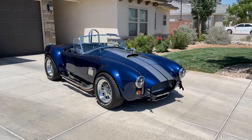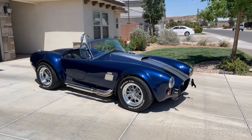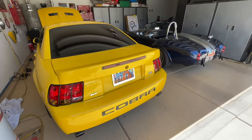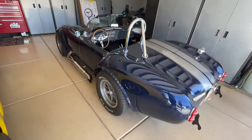Hey guys, Danny Johnson here and today we have something very special in the garage. This is an AC Cobra kit car by Factory 5 Racing. This belongs to my friend's father-in-law and he has it over here today for me to detail. It is a beautiful car, very well put together.